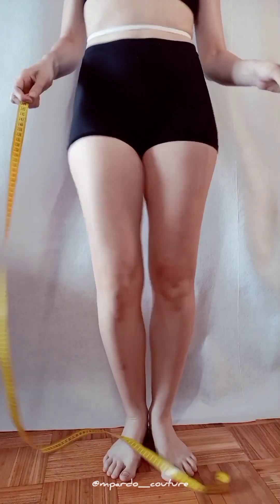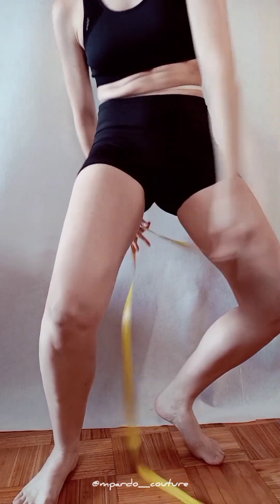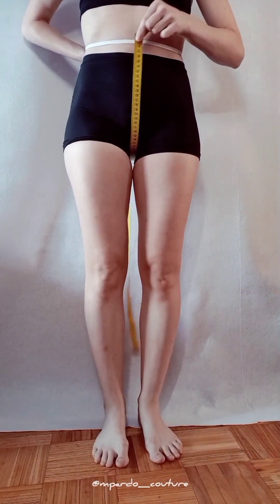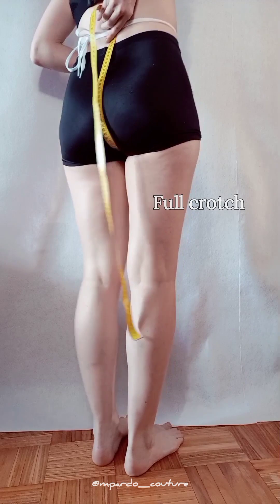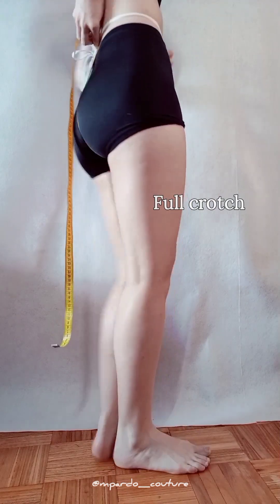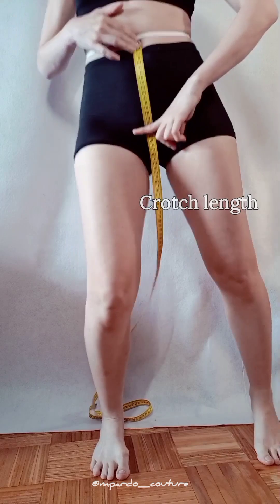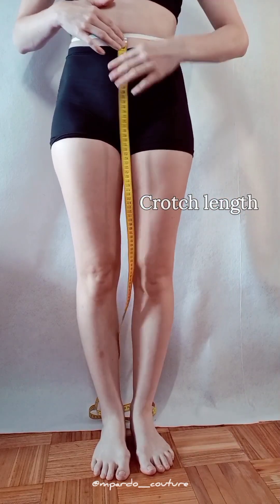Now for the crotch measurements. Run your tape in between your legs, tighten up, and place the tip on your center front at the waist cord. Your full crotch measurement is taken where the tape meets the waist at the back. Without moving the tape, note the crotch length from front waist to pubic bone.